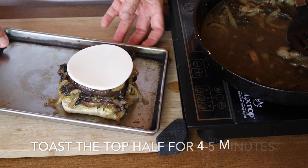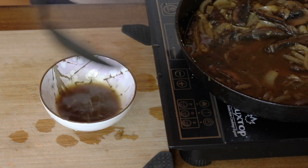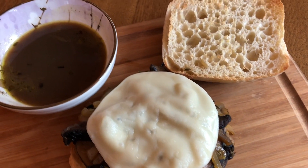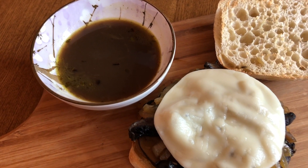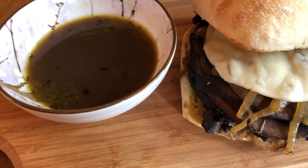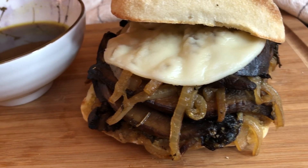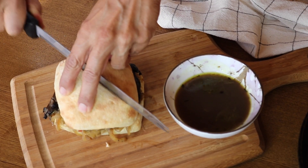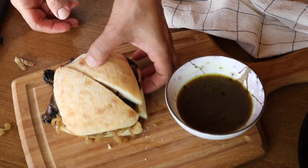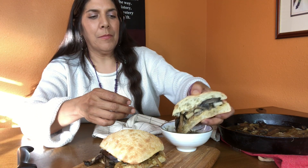I used some Daiya swiss-flavored slices, which I am really loving lately. Put those in the toaster for about five minutes to melt the cheese. In the meantime, scoop some of that juice into a bowl. And there is the sandwich with the nice melted swiss cheese — if you don't have swiss you can use whatever kind you like. I usually cut mine in half to make it easier to dip into the bowl, and then enjoy.